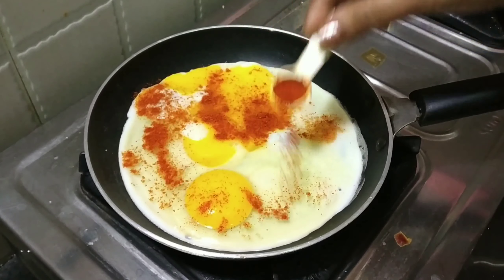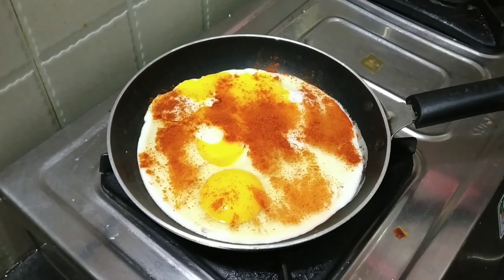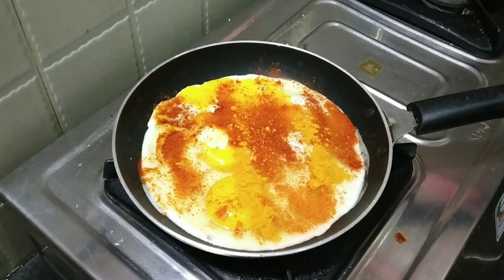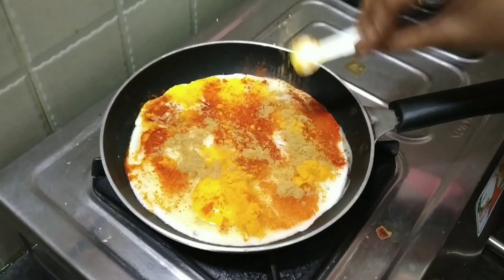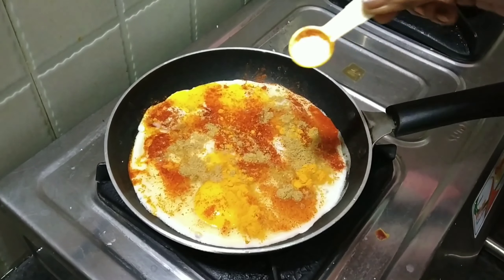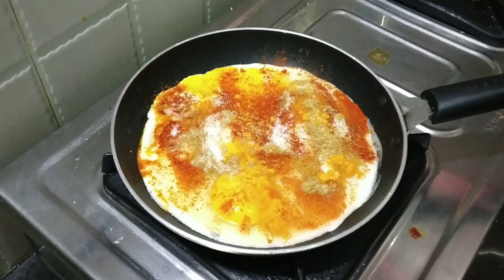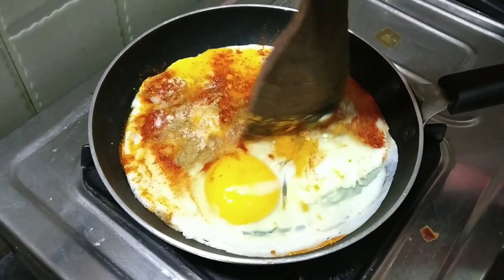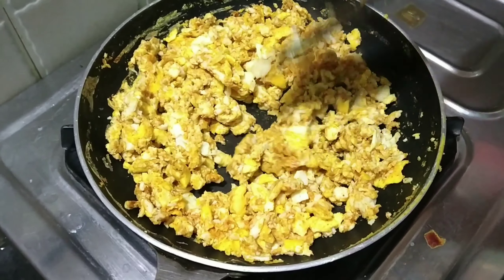Add 1 spoon of seasoning, half spoon of salt and pepper. Season the omelette to taste and set aside.